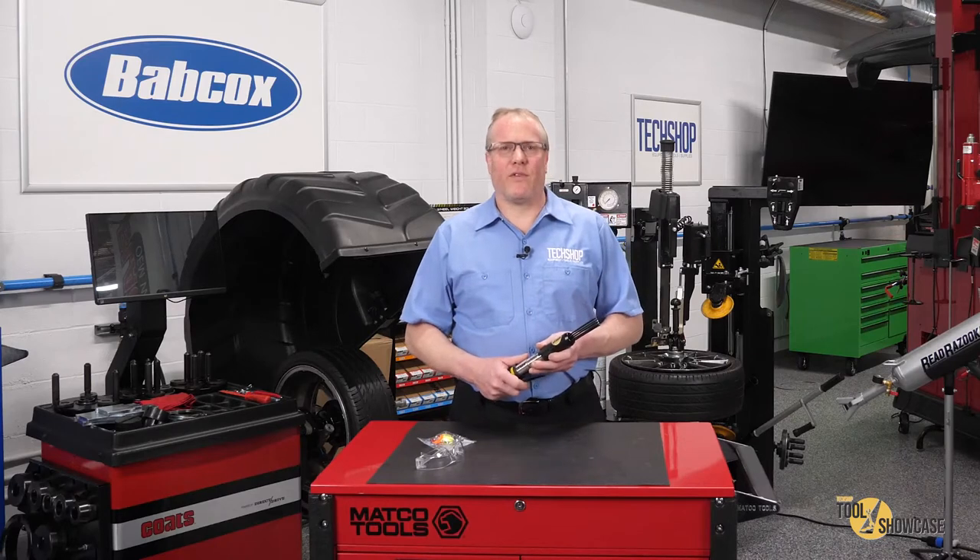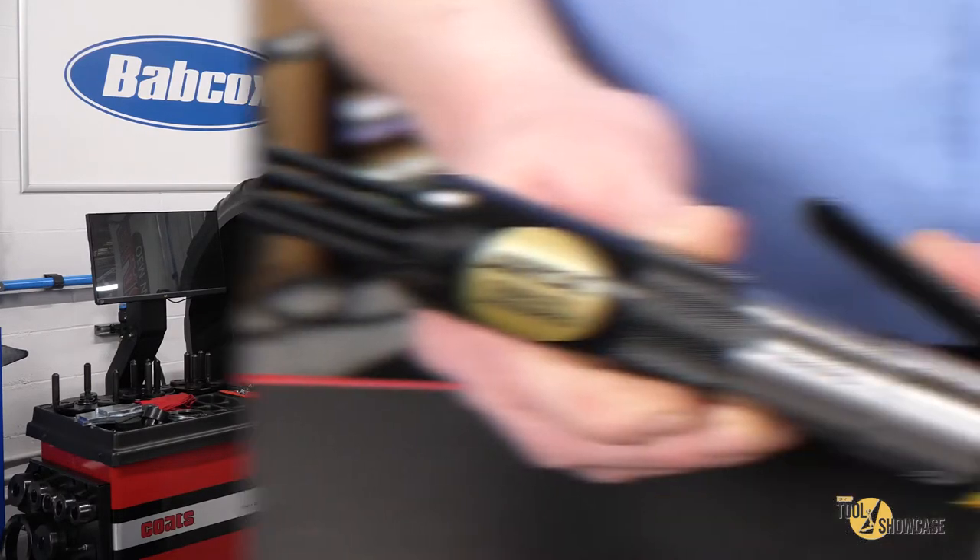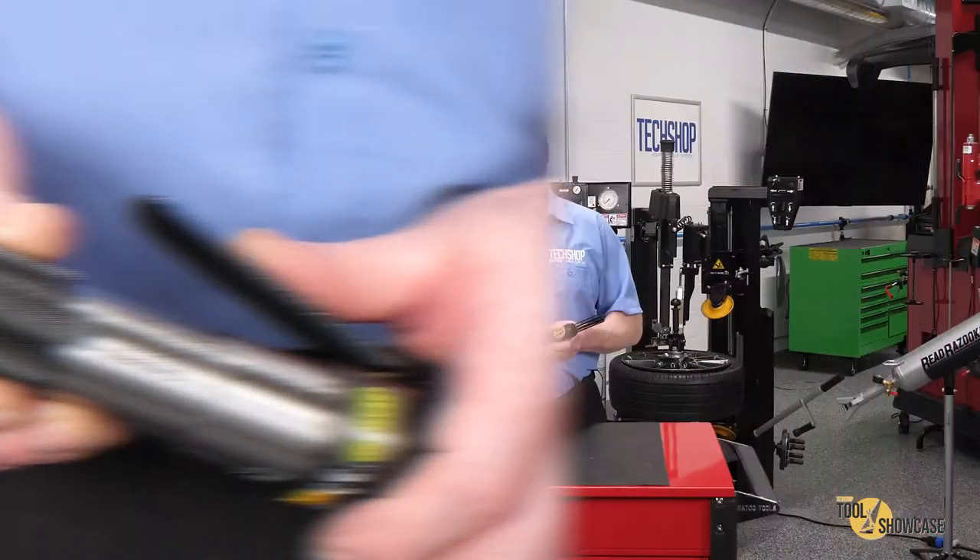You can see how it made short work of the rust, and I use these a lot on brake drums and rotors. I also like the knurled grip — it makes it easy to hang on to.